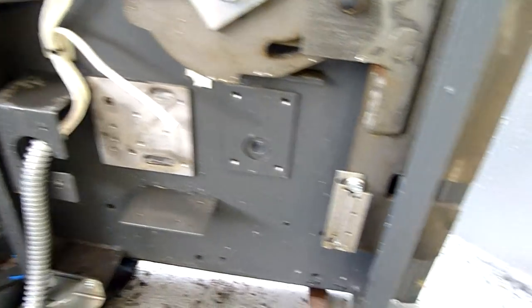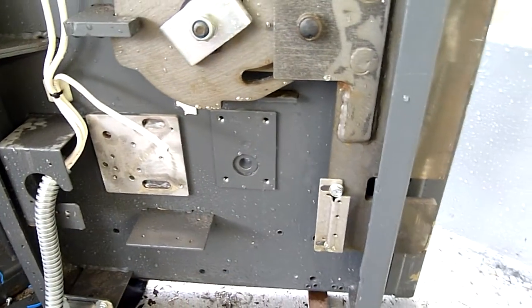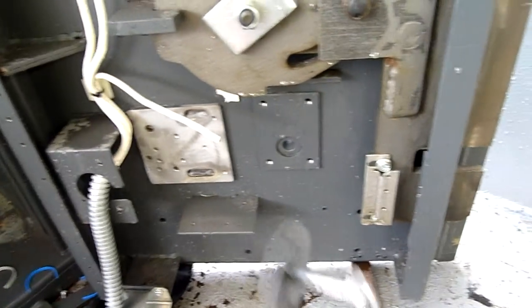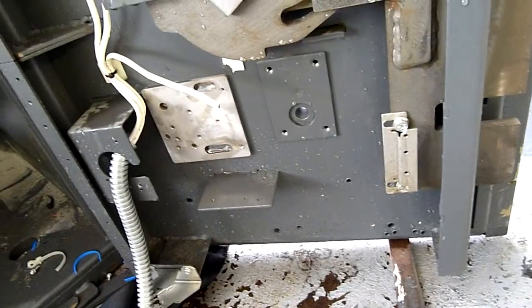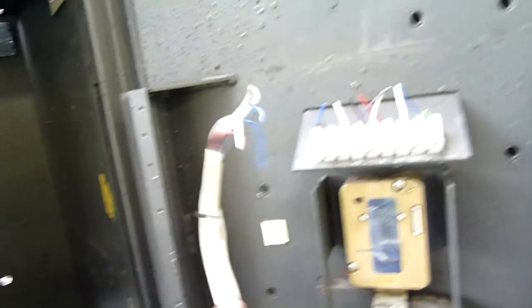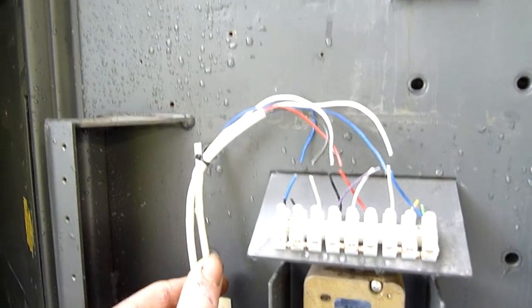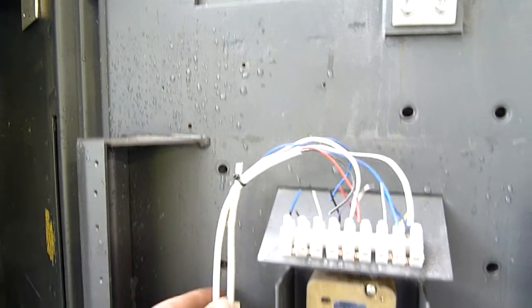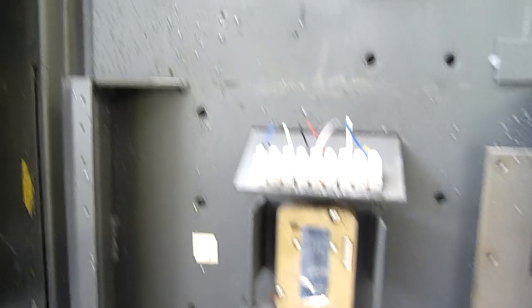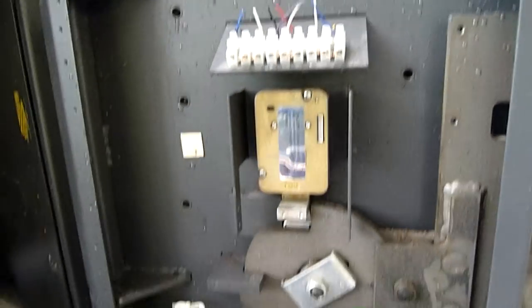Whatever was down here is gone - there would have been some kind of linear slide or indicator to tell the system the lock is engaged. There are new modern Australian-style conduit clips, so it's been modified after the fact and probably fitted with a bunch of new equipment, all of which is now gone. It does look like it goes to this terminal strip, but whatever that was is gone. They've taken any proprietary equipment that was screwed in here - completely gone.